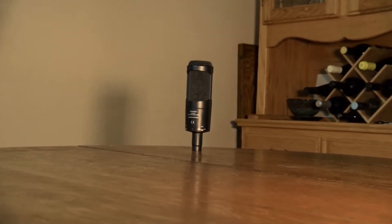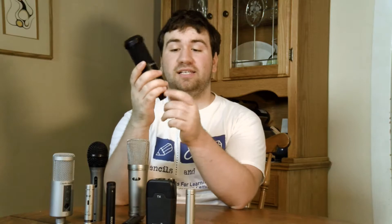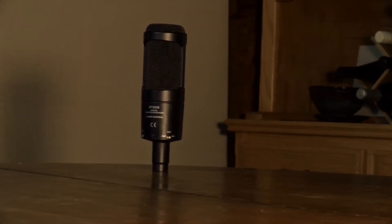Next is the Audio Technica ATR2035. This is a cardioid condenser microphone and it is XLR, meaning that it requires phantom power. A lot of people have the AT2020, which is the model below this — that one has both an XLR and USB version. The 2035 is the version above it and includes a low-cut filter as well as a 10-decibel pad. This is amazing for vocals; I even use it in my professional recording for singers and drums. You can get this for about $125, and I definitely recommend it.